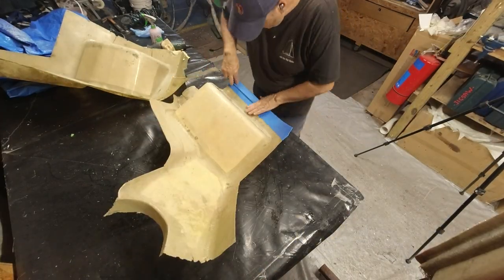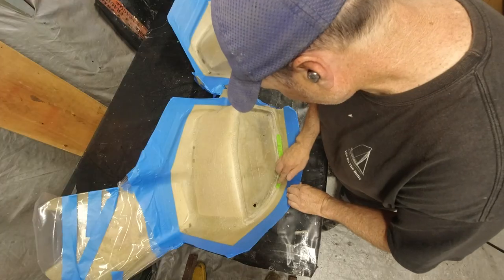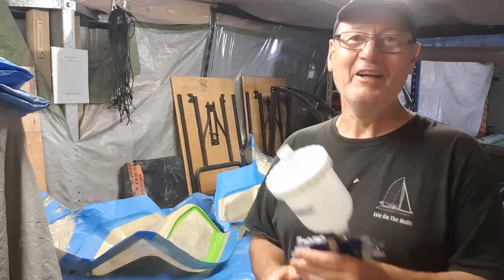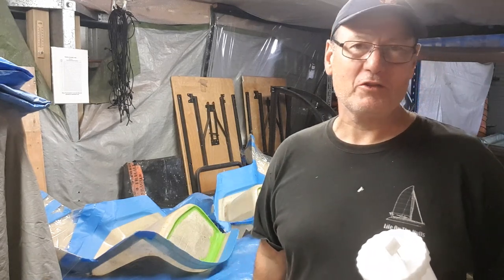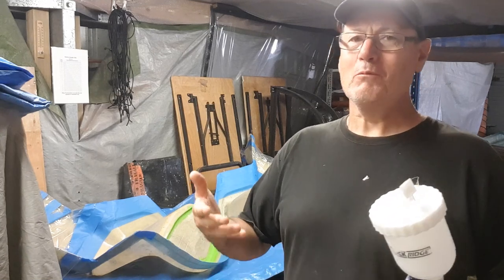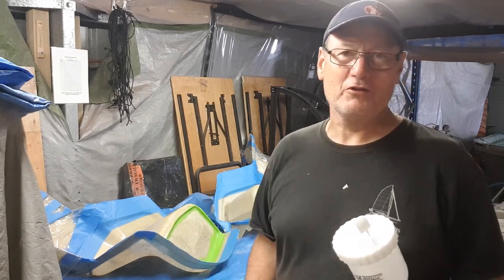It's very important that you use spray grade gel coat. It is a lot thinner than a brush grade. If you try to spray brush gel coat you're going to end up blocking your guns — the nozzles are not going to cope with it. You would need to thin it out with styrene, not acetone. Styrene is what you add to break down typical polyester gel coat, which is what I'm using here.